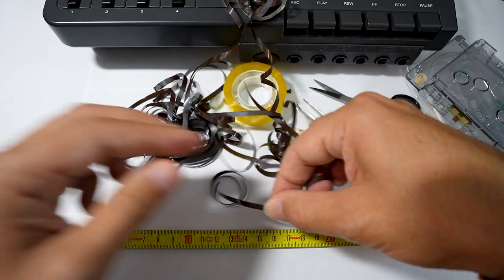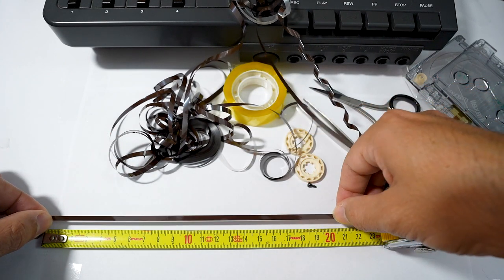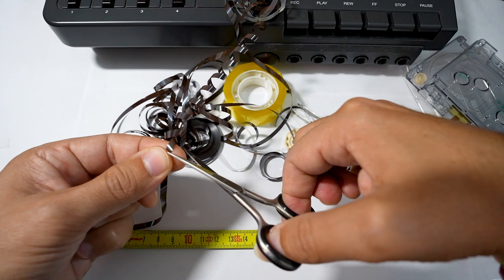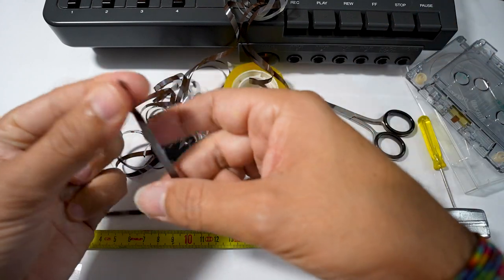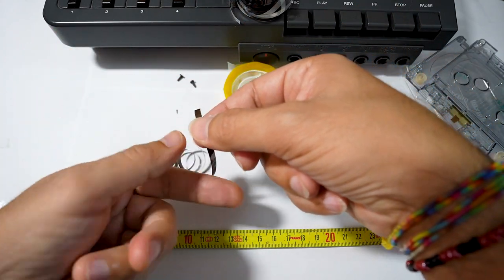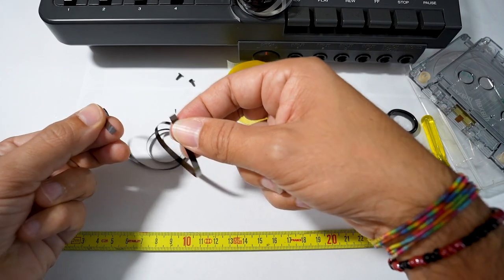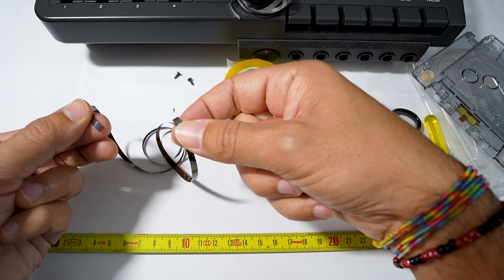Then I measure the tape to 40 centimeters. I take the little scissors and I cut the tape. To join the two sides we need some adhesive tape, so let's cut a little piece of adhesive tape with the scissors.